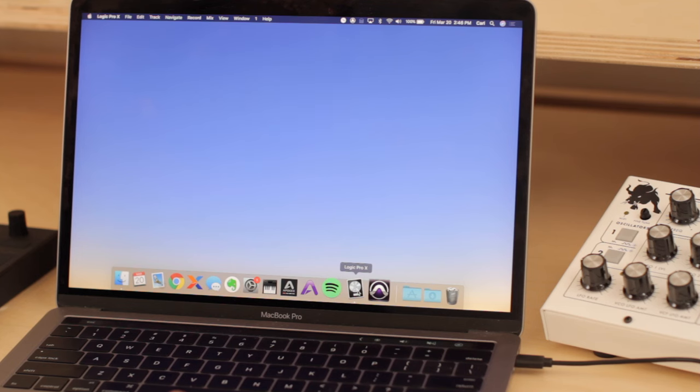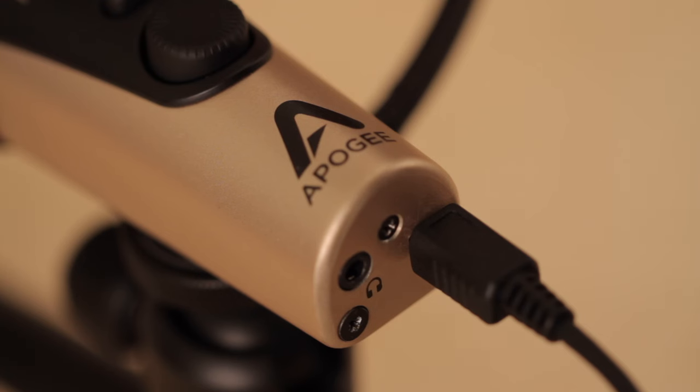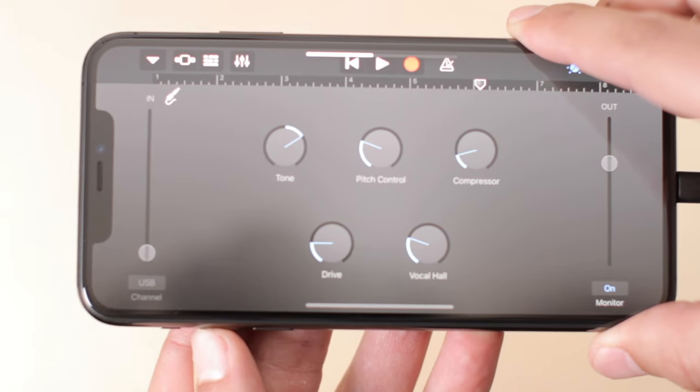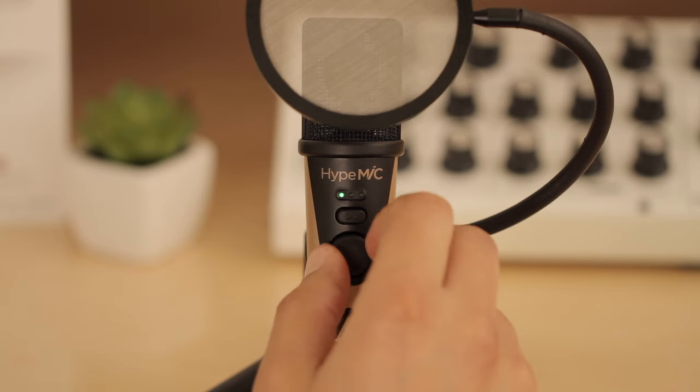Next, you'll open up your favorite recording program and set up a track to record. Connect headphones to Height Mic using the 1/8 inch jack on the bottom. To adjust the volume on the headphone output, use the built-in controls on your host device. Turn the input gain knob to adjust the input signal level.